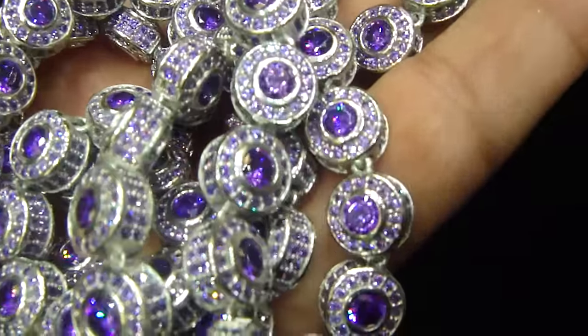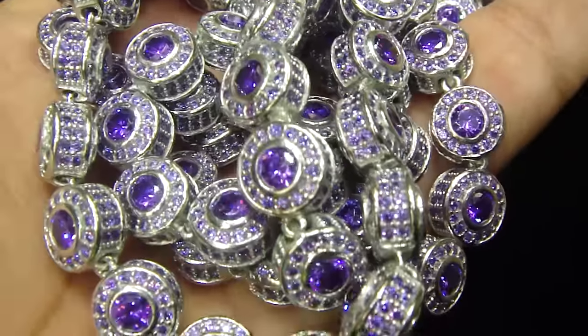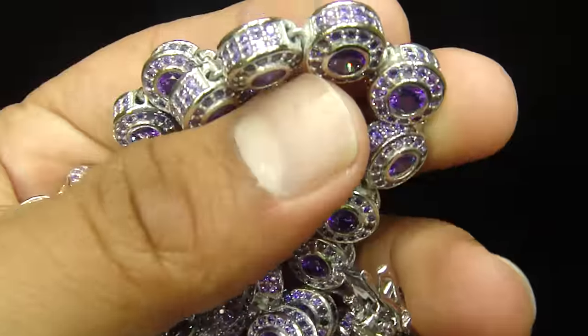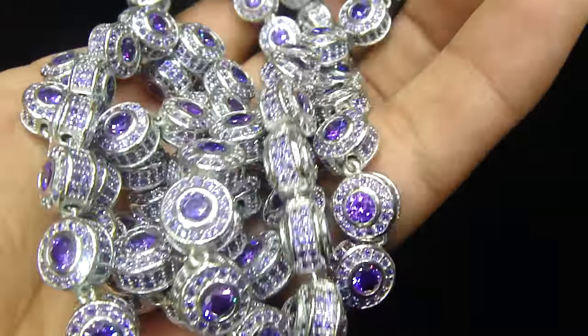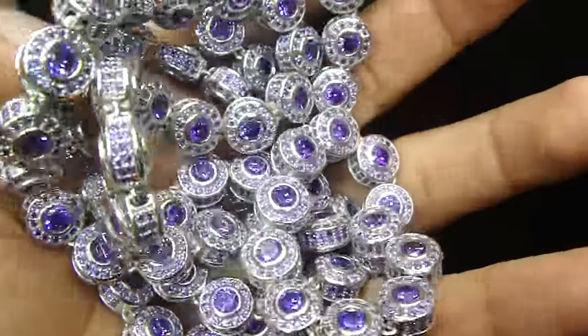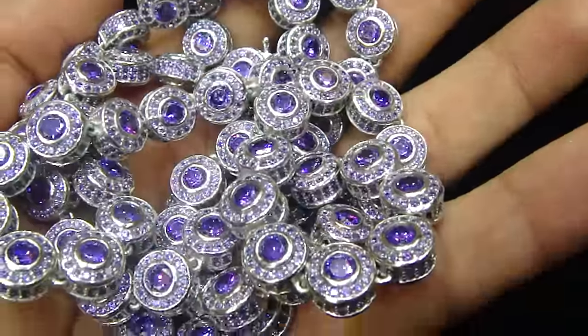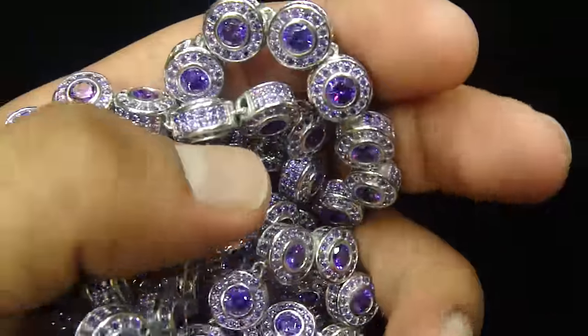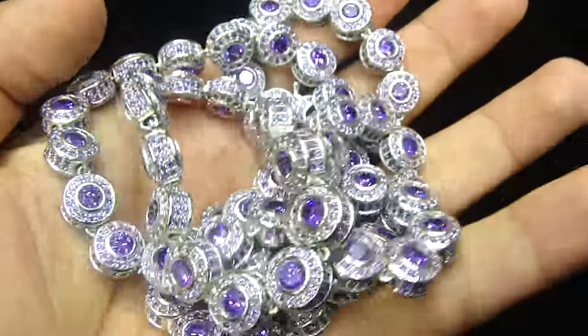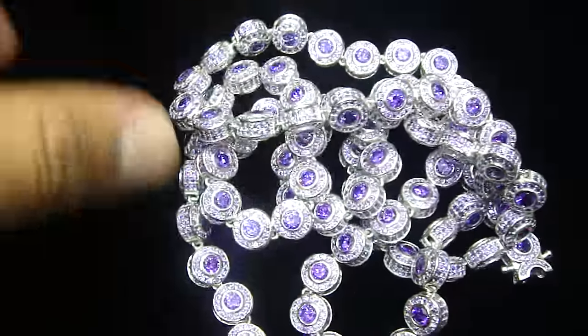This is another 360 soldier purple diamond necklace. When we say 360, it's fully iced out from the top and the bottom, from the front and the back. All micropower sitting down on the side and the soldier on the middle — 36 inch long necklace right here.